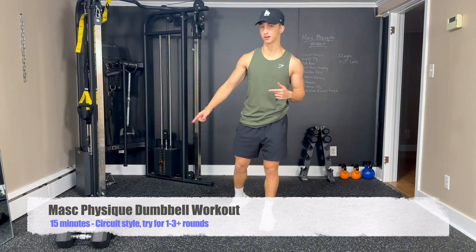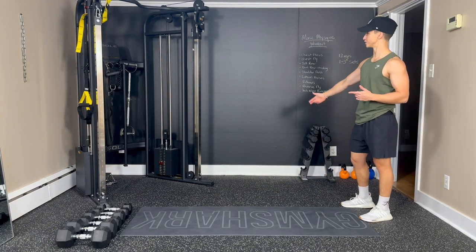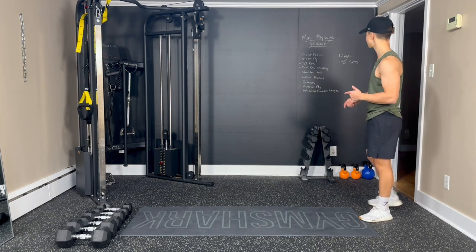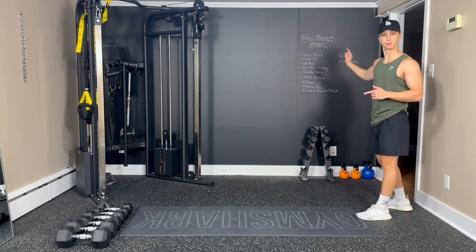Hey everyone, welcome to another Energy YouTube workout. Today we're doing a Max Physique dumbbell workout. As you can see, I have a bit of a new setup. I have this chalk wallpaper now so I can write down the workouts, which is pretty cool. And next time I'll write it a little bit bigger.